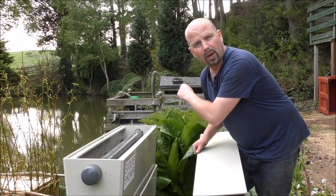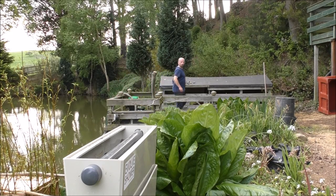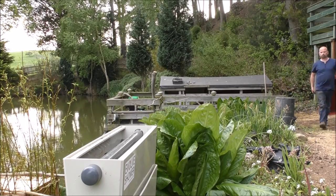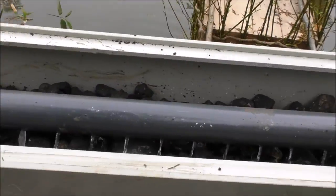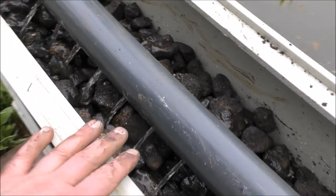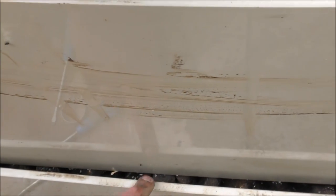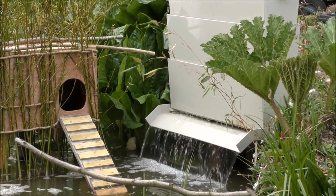Before I put the top on, I'll turn it back on so you can see the water actually showering through the media. There'll be some muck coming out the bottom because a lot of that media was filthy — but you can see it's getting good coverage. Each section has a grid on the bottom so the water doesn't track down one side. The water is right to the edges — covering all the media and creating a lovely little waterfall effect. It's operating beautifully.